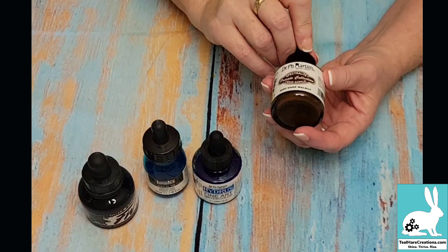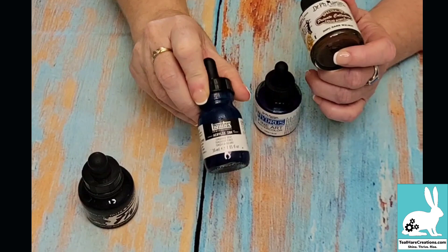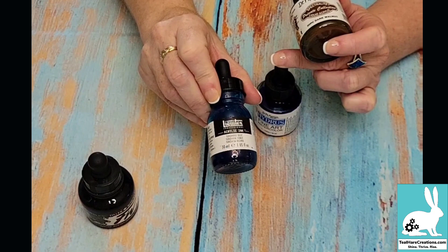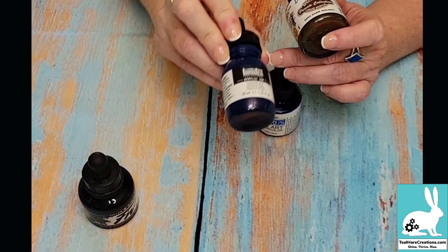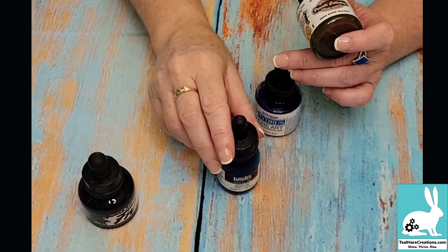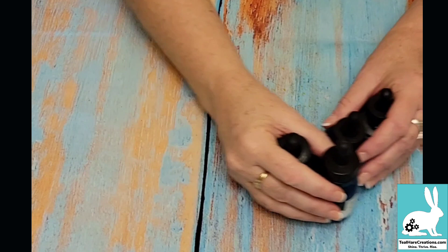I learned about the walnut ink product in one of Lally Mills's classes — it's a lot of fun to try different products to see how they act. I love using the Liquitex inks. At a conference we used this product for a zen balance watercolor project. These are highly concentrated, so sometimes the best way to work with them is to paint in the water first, then add just a tiny bit of color and watch it spread. It's like watching a magic show — I love the unpredictability of it.